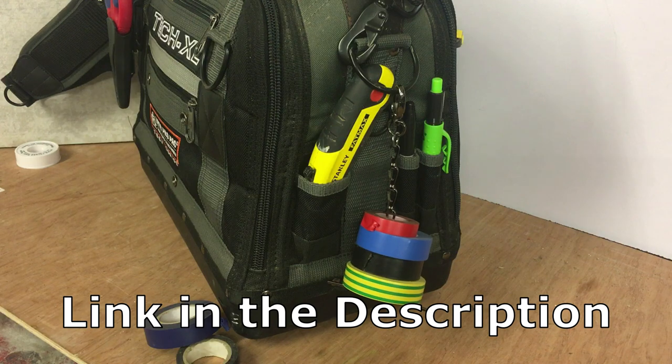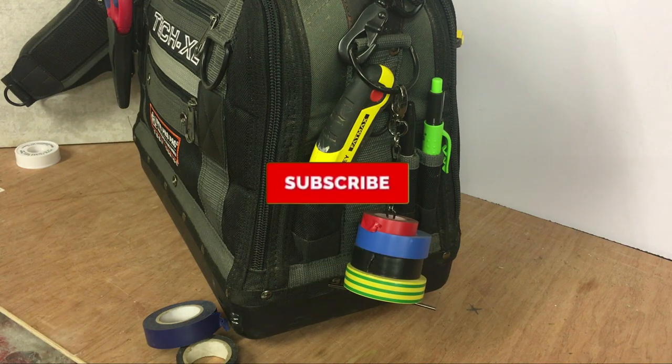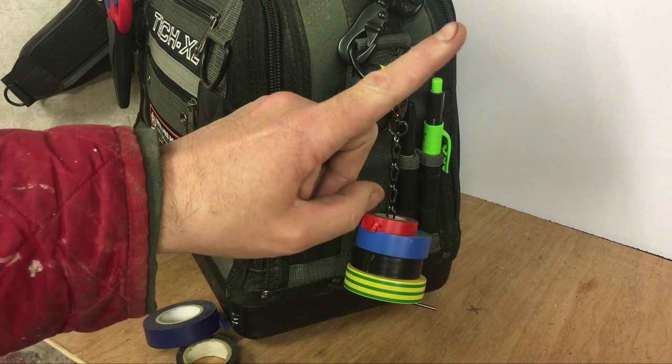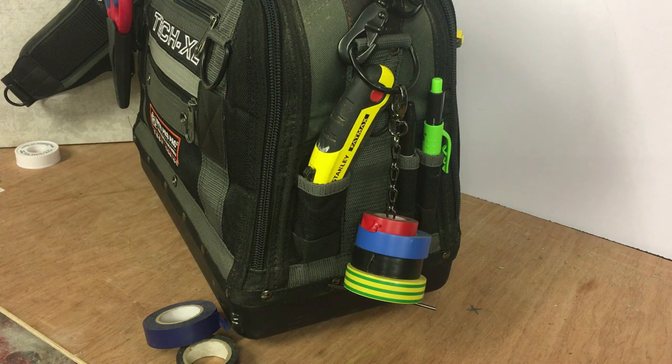I hope you found the video helpful guys, just making you aware that these are available. If you like the video, give it a like as always. Please subscribe to my channel. I'll stick a link up there to all my Veto Pro Pack videos - I do have quite a lot of videos on these, because it's the main tool bag I use throughout my whole range of tools, so I've got a few of them. Right guys, thanks again for watching. Cheers.